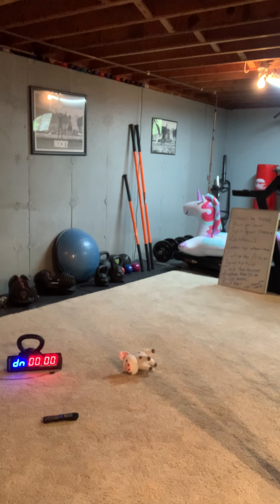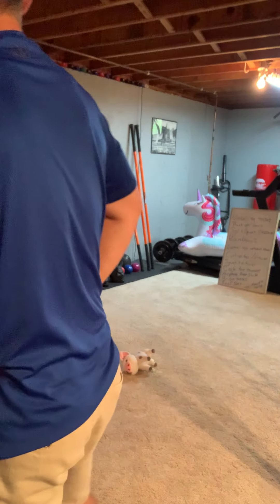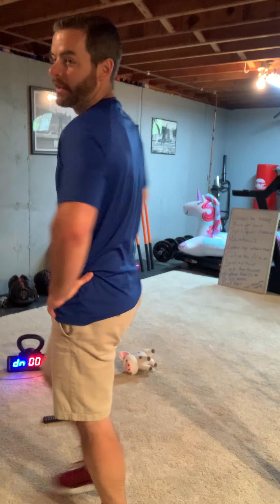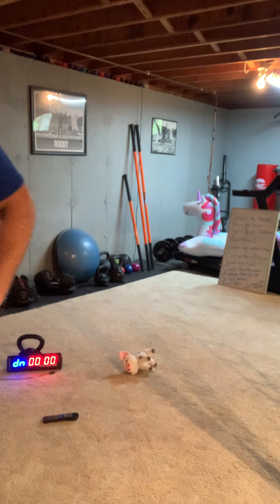I guess I should have brought a different stuffed animal for every exercise. I probably have some down here — they're in every corner of the house.